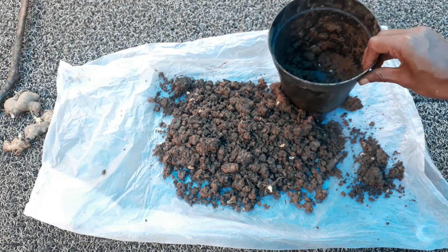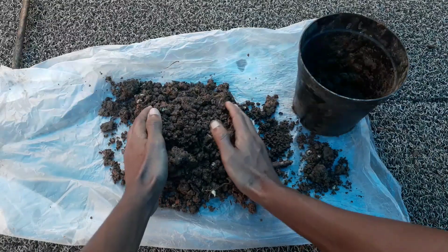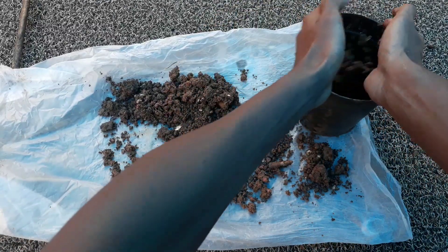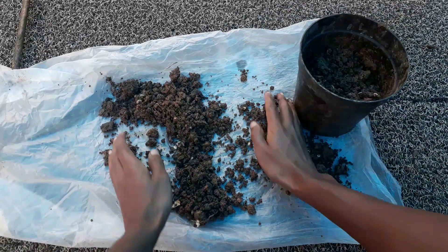You also have to select a container with some drainage holes. Now I am going to fill this mix into our container. You can grow ginger plants very fast using this method.